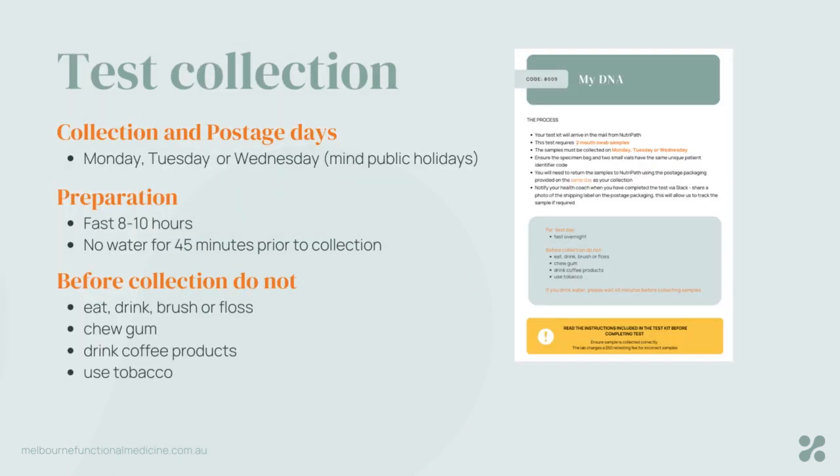Collection days for this test are Monday, Tuesday or Wednesday — it must be done early in the week. Just be mindful of any public holidays.